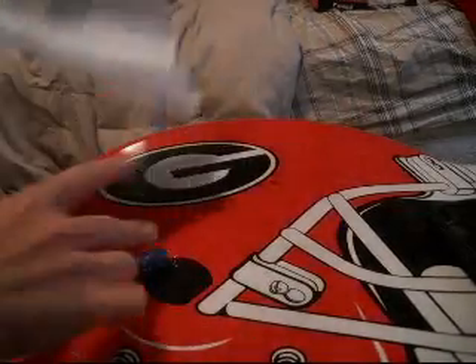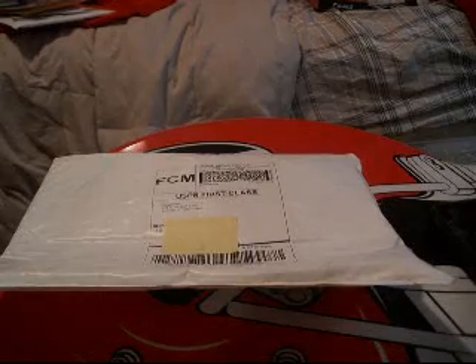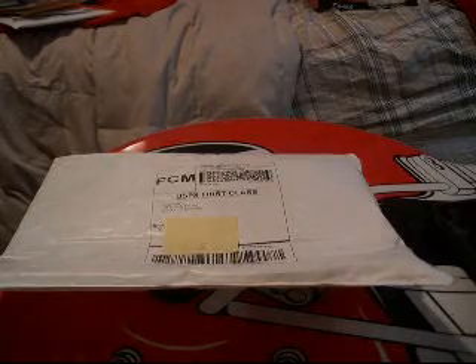Hey guys, what's up? This is the AppDude, back to you again. Today I've got a real quick unboxing for you guys. I knew I'm going to do some iFrogs. Special thanks to Michelle again for sending me out another product. She sent me out the iFrogs Luxe last time for the iPod Touch 2G, and this one is going to be for the iPhone.